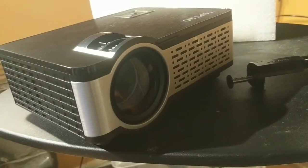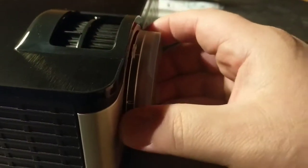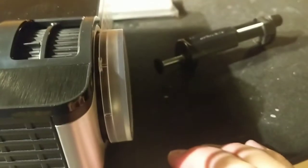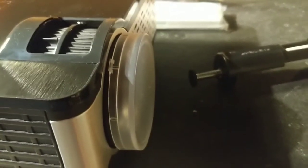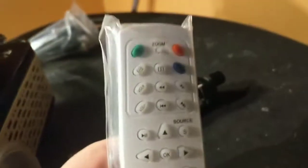A couple of things I forgot to mention that were in the box: there's a lens cap. If you have the lens extended all the way out with the focus knob, you can actually fit the lens cap over it — that would be really handy when this is outside overnight to protect the lens. There's also the power cord, which is not polarized, just a two-prong cord. And then there's the remote — I'm assuming there are no batteries included, and I don't see any batteries in the packaging.